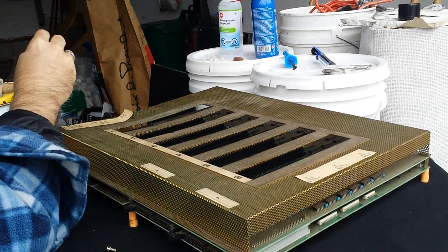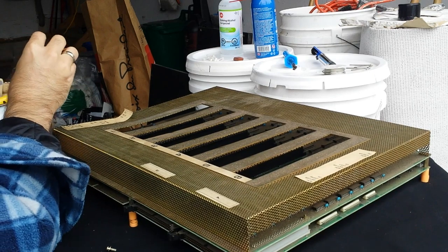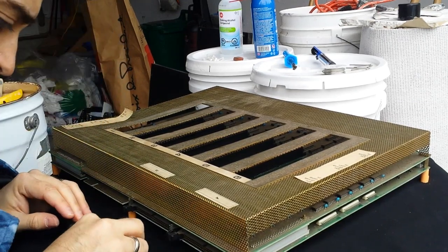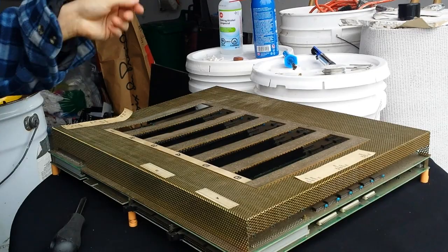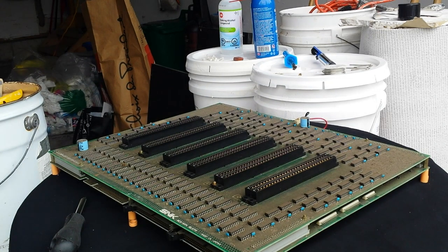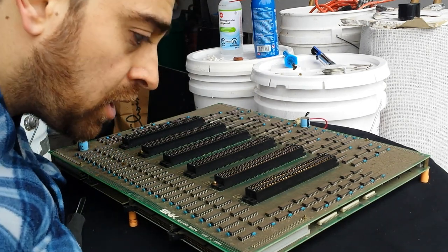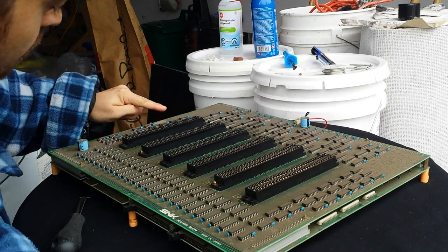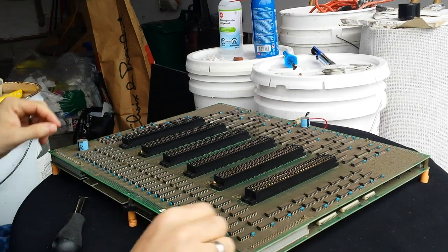So this is the Neo Geo six slot board — it works. I've plugged it in, but do all the slots work? We're going to find out. I know slot one works but I haven't tried the others, so that's going to be the big test. All the screws are out — let's take the cage off and put it aside. This is the first board, and it does have a serial number. It's very dusty so I'm going to be cleaning it. Let's take the stack off.